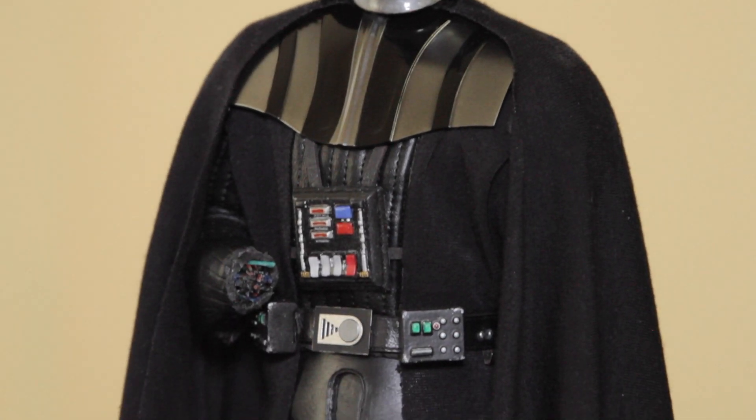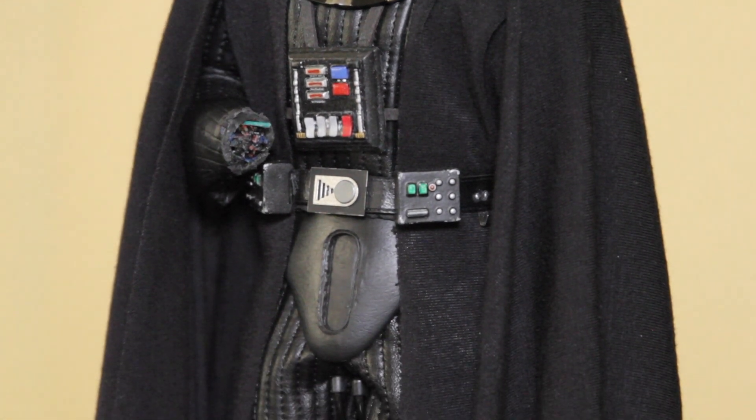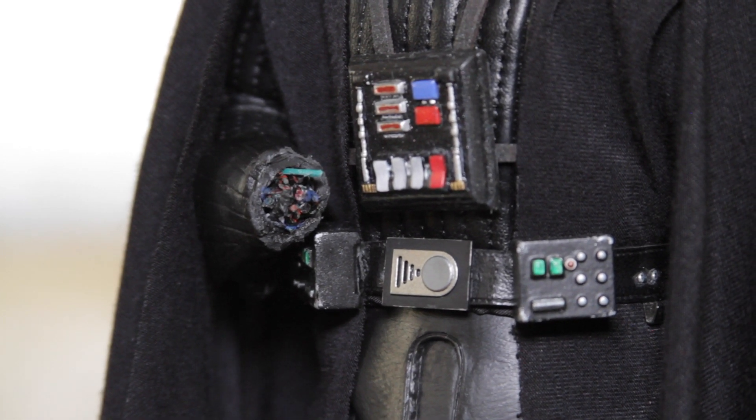I've also worked on customizing some Hot Toys gloves to reflect the damage from the end of Return of the Jedi, and I think it's come out pretty well. Here's a close-up here — I just cut up electrical wiring and used a solder to burn the plastic on the glove.